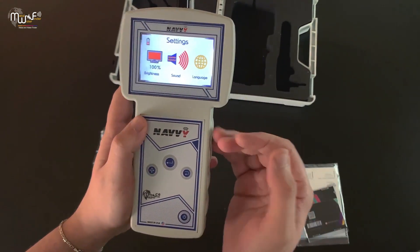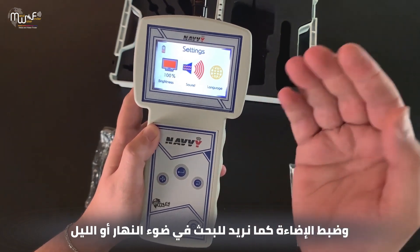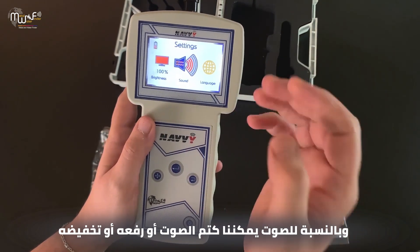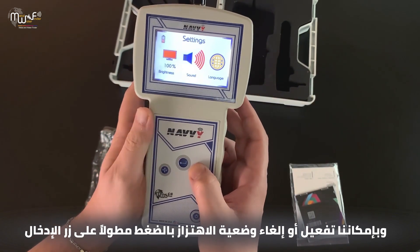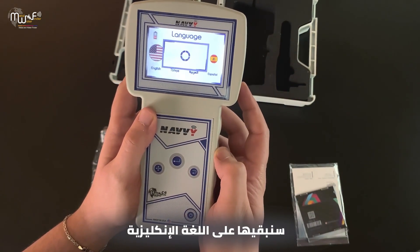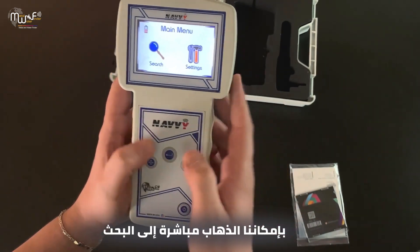We can set up all the settings here. For brightness, we can level up or down by pressing the enter button, and set it as we want for day or night searching. For sound, we could mute it or level it up or down. We can also disable or enable the vibration mode by long pressing the enter button. For language, we have four languages: English, Turkish, Arabic, and Spanish. We'll keep it on English.